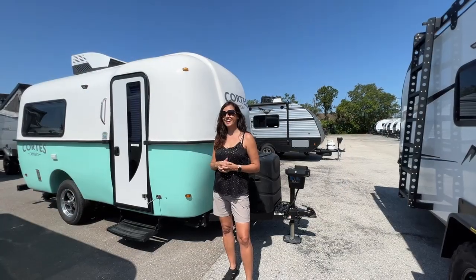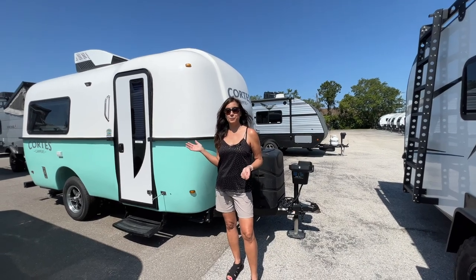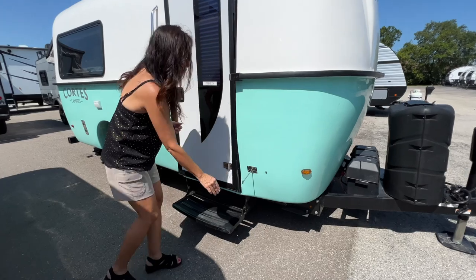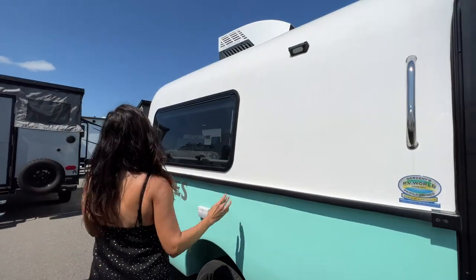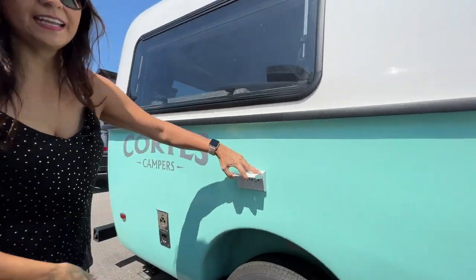Thanks for all that information, Zach. Now let's take a detailed look at the exterior of this Cortez camper. There's a latch for the door, a grab handle on the side of the door, exterior lights, a big opening window, and two 110 outlets below.